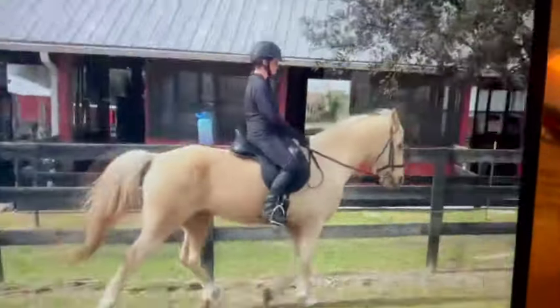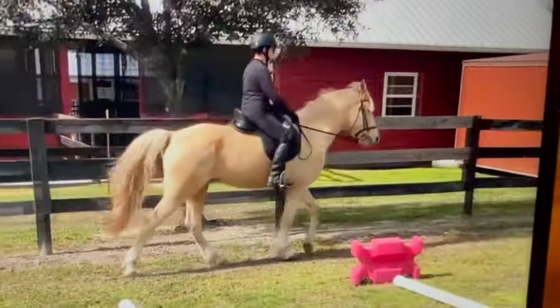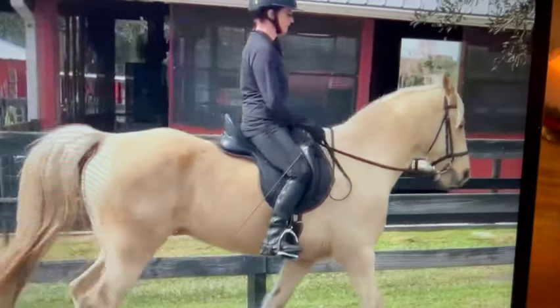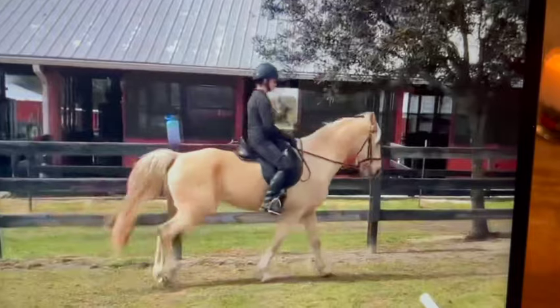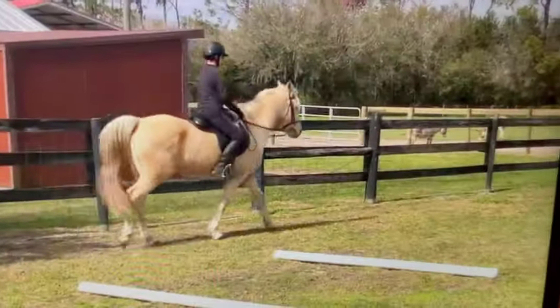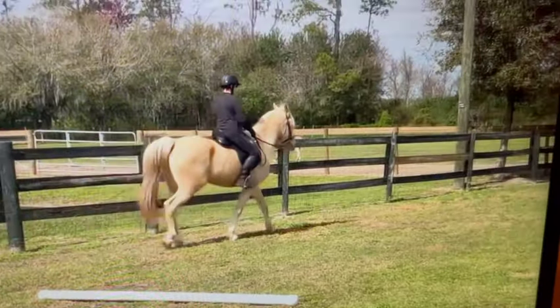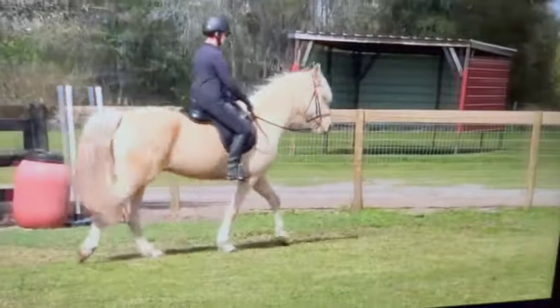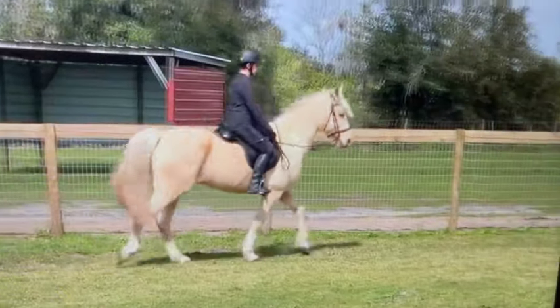Your riding position looks beautiful there. It looked like his stifle gave out a little bit, but you got your shoulders over your hips, your heels underneath you — all of that looks quite good. He has that clear four-beat footfall, so just more contact.